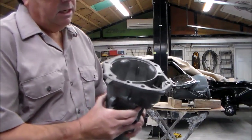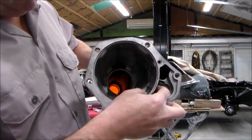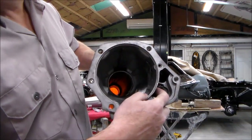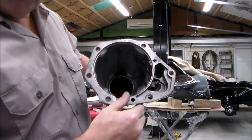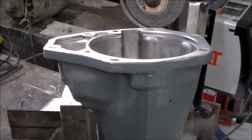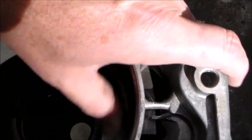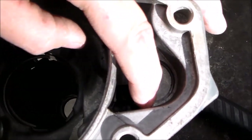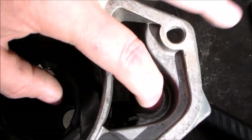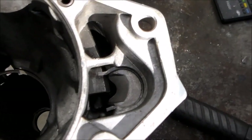Inside this housing, right here, is your park pawl. This is what engages when you put your car in park — this is what holds it. We're going to take this out and put it into our new housing, then we can put the new housing on. I'll put the tail shaft housing in the vise to make it easier to see. Here's the park pawl, and there's a snap ring right here. We're going to take that snap ring out and remove this little pawl.